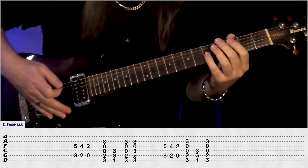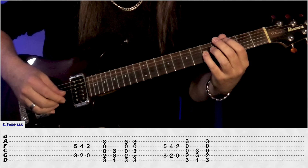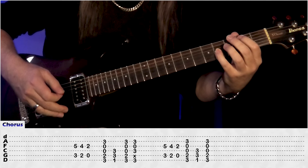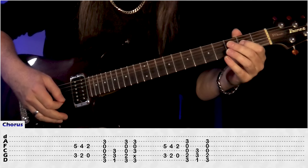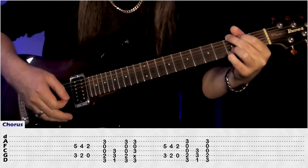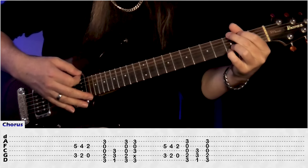So we have the octave chords again: 3 on the A, 5 on the G, go back 1 fret, then go to the A's, open A's, 2nd fret, G, muting the D, and just go to G and F power chord, back to the G power chord.